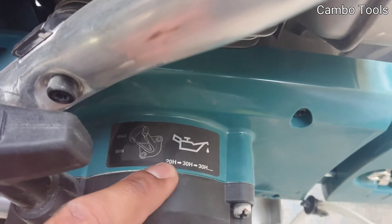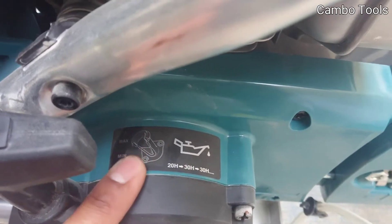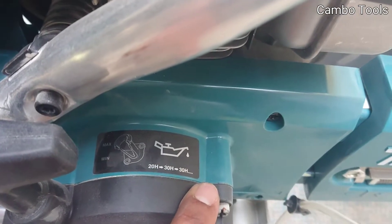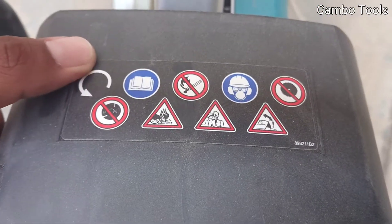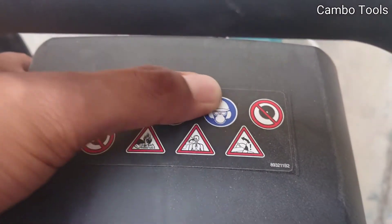The maximum is 28, 38, 38. For the first 20 hours, then 30 hours, and 30 hours. Here is the manual — rotation speed for the blade. Suction manual, yeah, for the safety. And you cannot use it with a saw blade. This is a four-stroke engine.